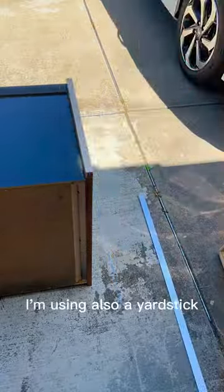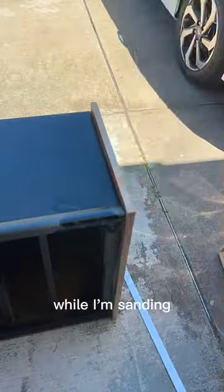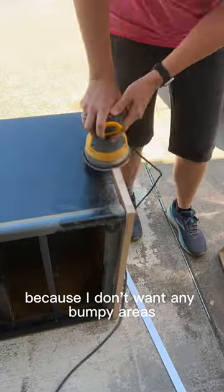I'm using a yardstick just to make sure I've got everything level while I'm sanding, because I don't want any bumpy areas.